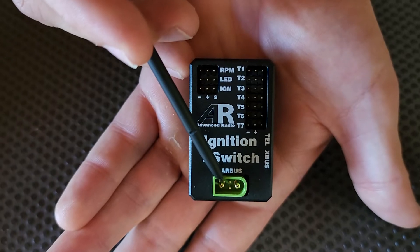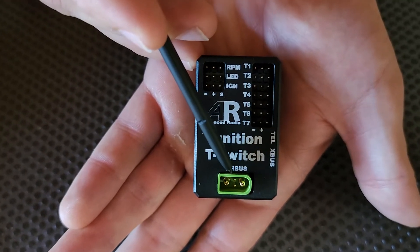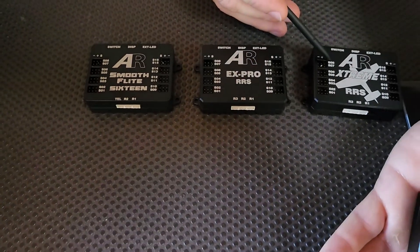You can connect that directly to your receiver because this is an IBEC, or you can connect it to one of our bus products like a Smooth Flight System, an EX Pro, or an RRS Extreme.